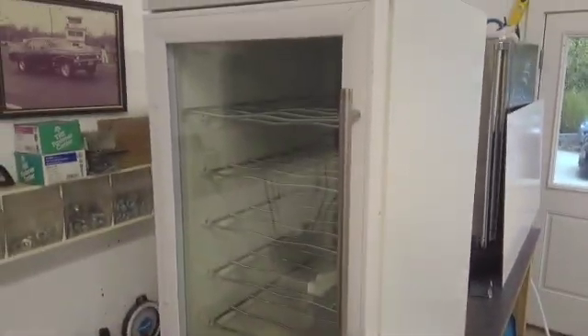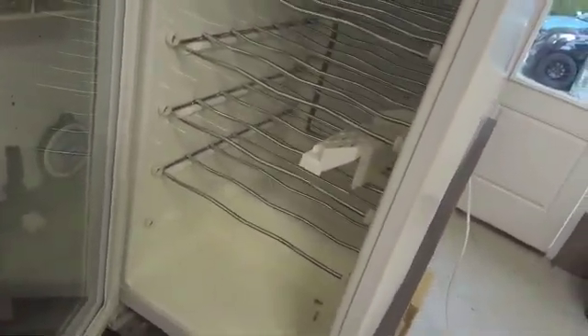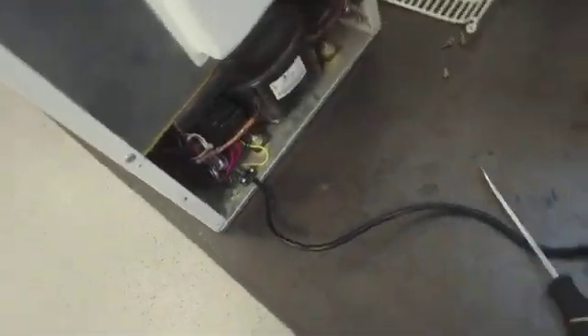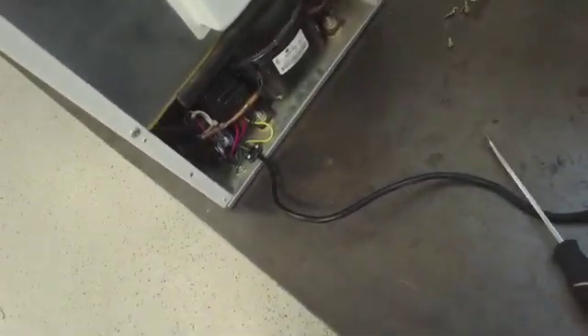Here we have a Vino Temp wine cellar and the customer is complaining that it's not cooling. We brought it into our shop, checked it out, and the compressor is not starting. So we're going to show you how to check the compressor.